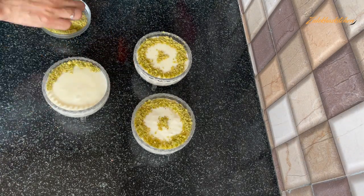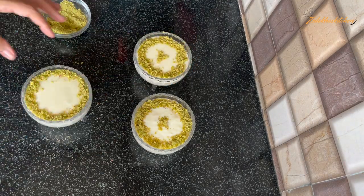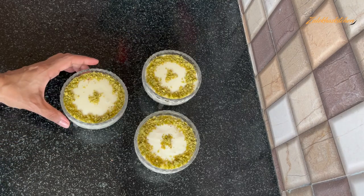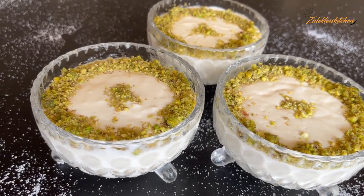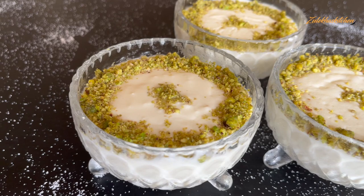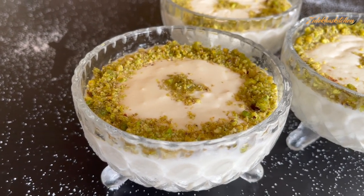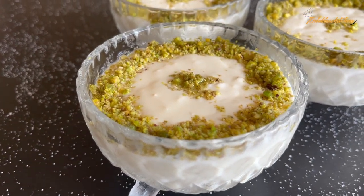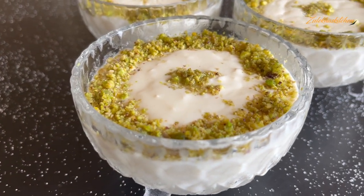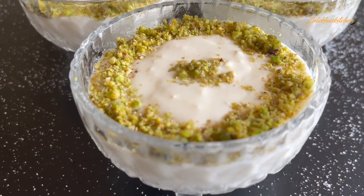This is our Arabic dessert Mahalabia. Some people pronounce it in a different way — please tell me in the comment section. When you put it in the fridge for 3 to 4 hours, you will keep it to set. After that you serve it. Some people add different food coloring and then serve it.